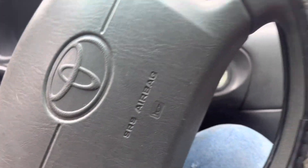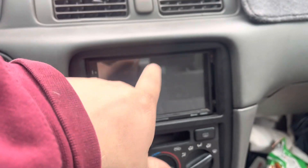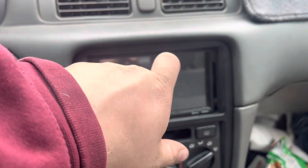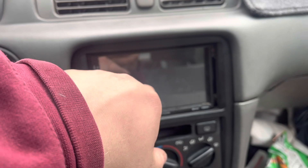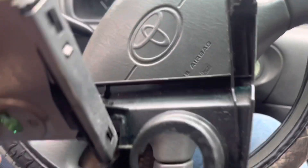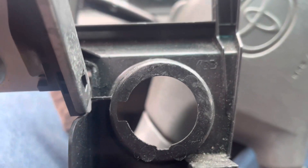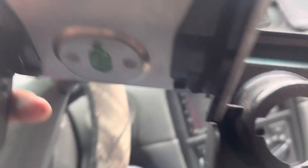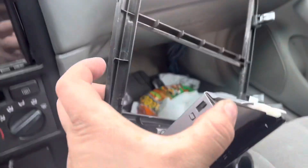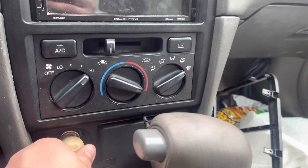Since I got this car I've installed the dash cover, and the radio that came out of my truck. I also installed a new radio bezel because the old one — where the cigarette lighter is — was busted out and electrical taped. So I ordered a new one, and look, now it's all nice and tight.